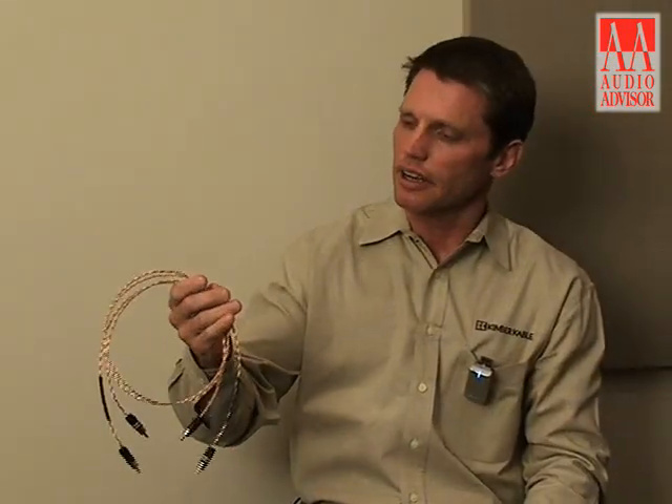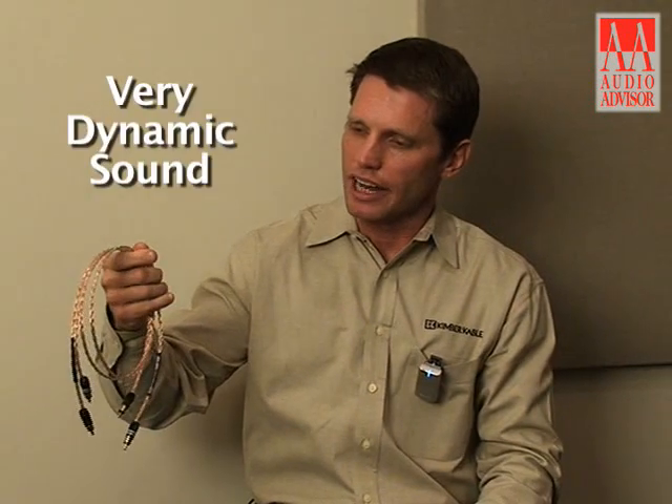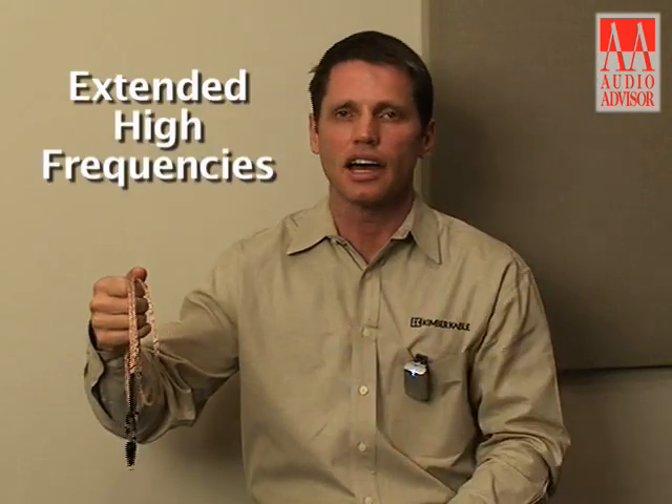The Timber, like the PBJ, has a very dynamic sound, as is typical with our Teflon-based interconnects. It's very dynamic, very clean, with very extended high frequencies.